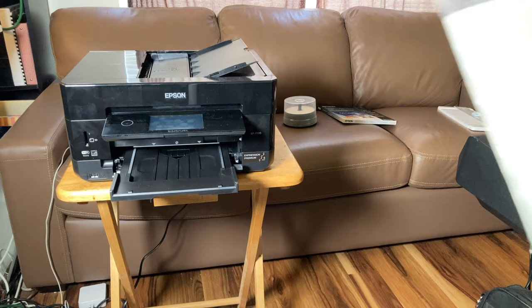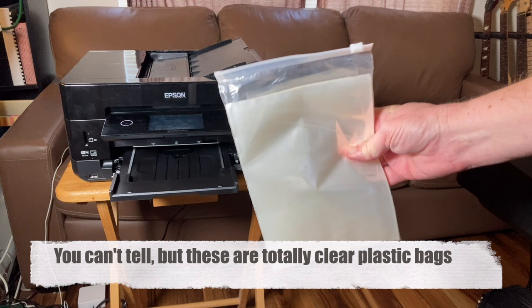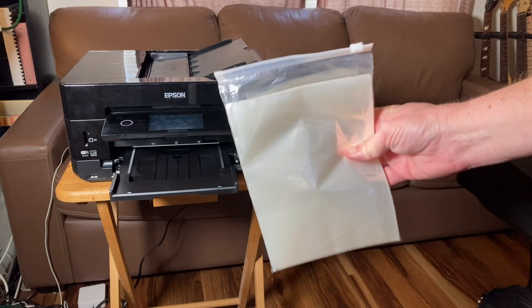This last one is optional — CD bags. You can buy these CD bags, and if you cut them to size and use a heat gun, it will shrink wrap the CD. I'm using these Volk Info bags and I've got a heat gun. I would prefer not to shrink wrap it — I like just putting the CD in the bag and folding it over — but you can do whatever you want.